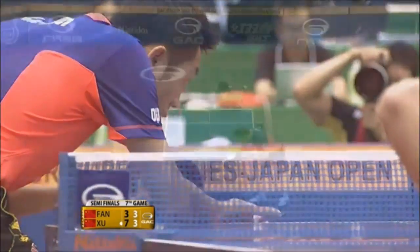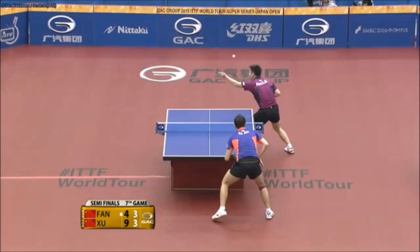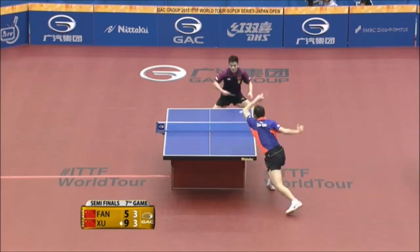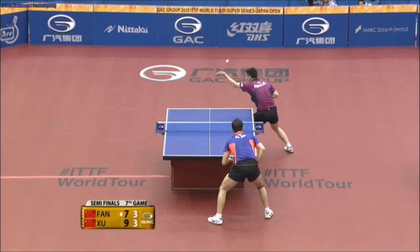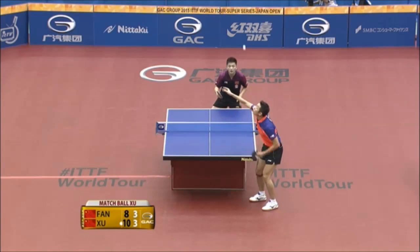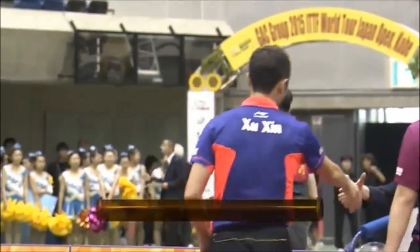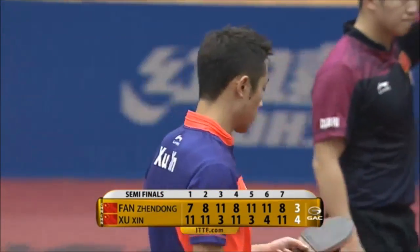Counter-attack brings him right — we'll see as it continues. Excellently placed. Break off the top of the net — what a point! Fast long serve and the counter-attack into the body — Shushin will be moving on to the men's singles finals to play Maharu Yoshimura. We will be seeing a battle of the wittiest players here at this tournament. Thank you for your comments.